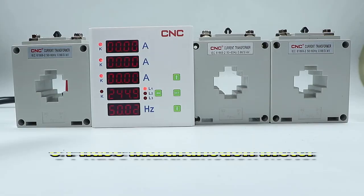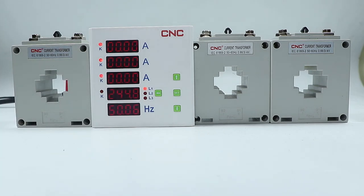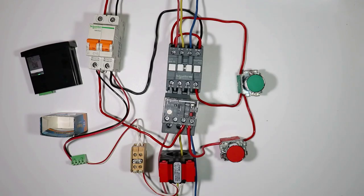Friends if you want to know how three phase multifunctional meter connection is done with CT, then click on the right hand side video to watch. I hope you liked this video.